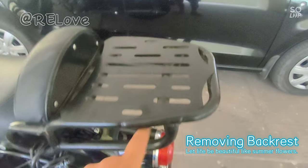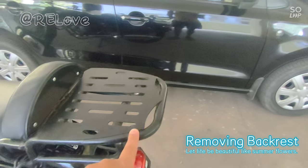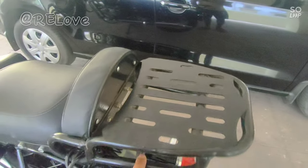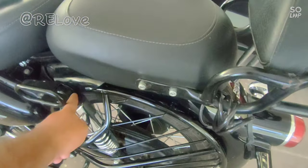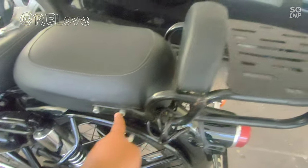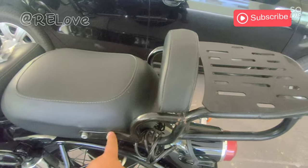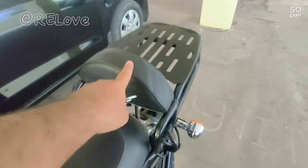The regular setup doesn't support weight well — when you put weight, it can bend. That's why I bought this backrest; I got good stability. Although it is connected here and should be an extension, it is connected at this point, so I was scared that with extra weight it might bend from here. Today we will see how the backrest looks.